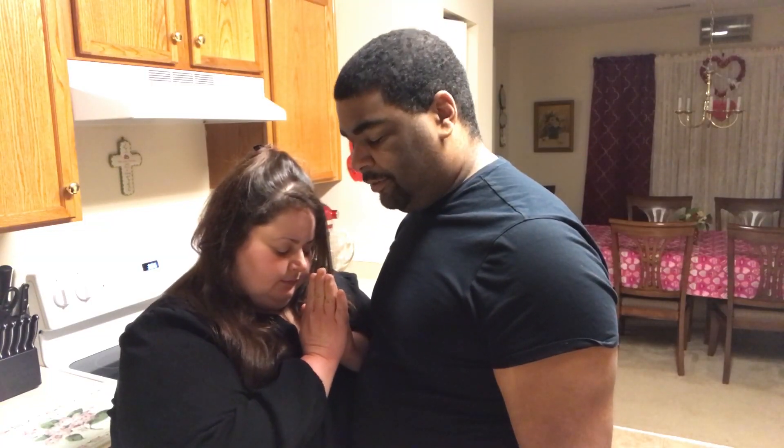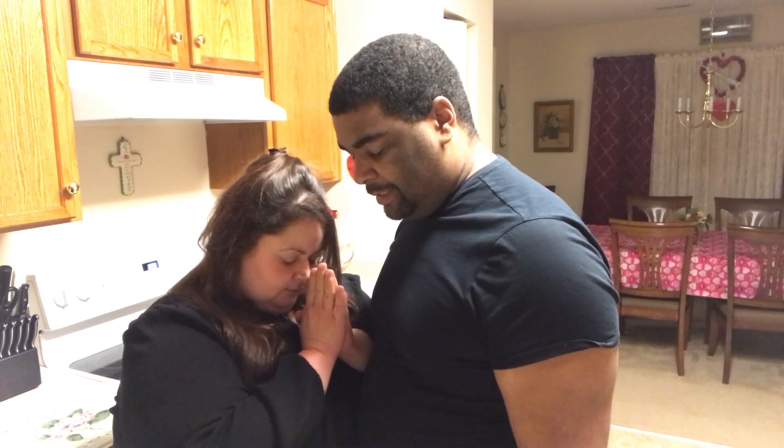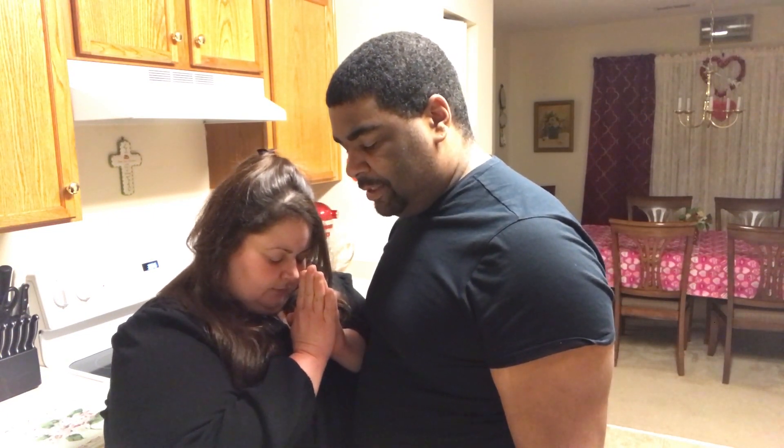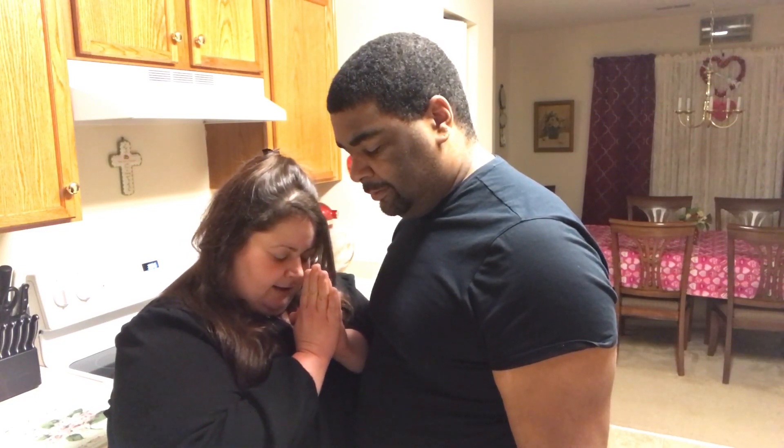Alright babe, ready to taste it? Father God, we thank you Lord for this food that's set before us. Please bless it, sanctify it, make it holy, and help it to nourish our bodies Lord. In the name of Jesus we pray, amen.